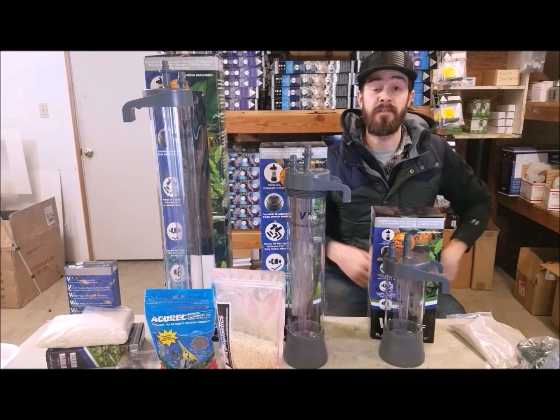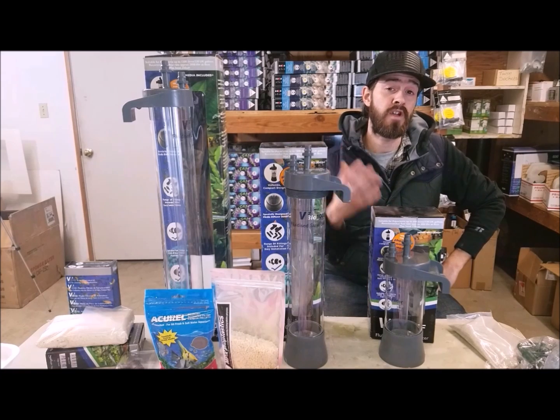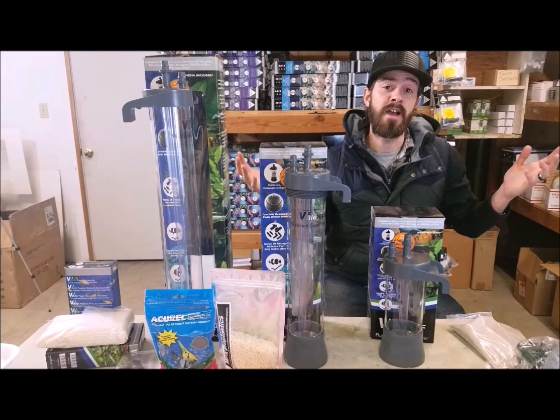So if we're talking about some of the best filtration for our freshwater and saltwater tanks, hands down it's going to be the fluidized sand filter.